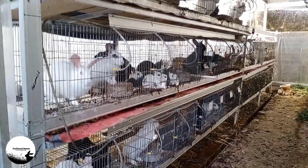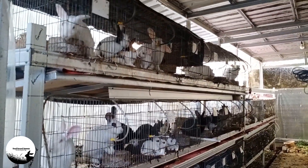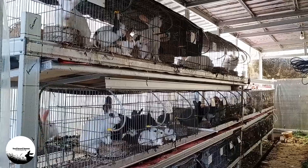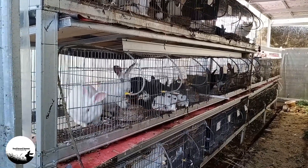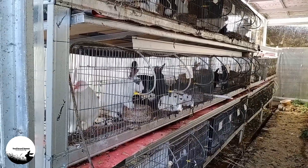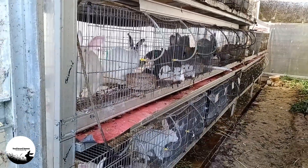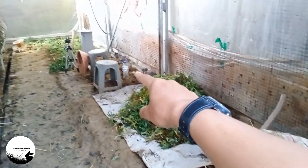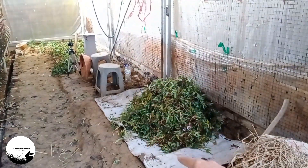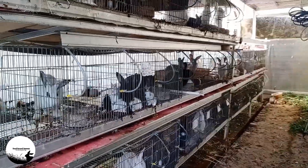Dengan kerja keras, niat yang bulat, dan juga tetap berusaha, Alhamdulillah kandang Feed Breed Bunny sekarang seperti ini. Dulu kan kita bikin kandangnya di sini ya sampai ke sana, sekarang kita pindahkan jadi di sebelah sini.